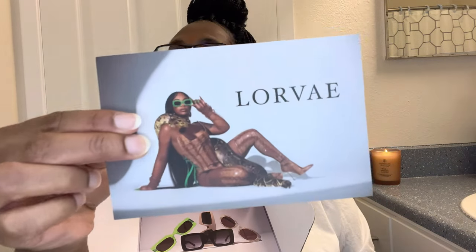It comes with this card and it says: 'Thank you for your support. I'm so grateful that I can share my first ever brand, Lorvae. Lots of love, time, effort, and coins went into creating my first collection. I hope it helps you exude confidence and feel like the baddie that you are. Sincerely, Diara, real OG D. Taylor.'